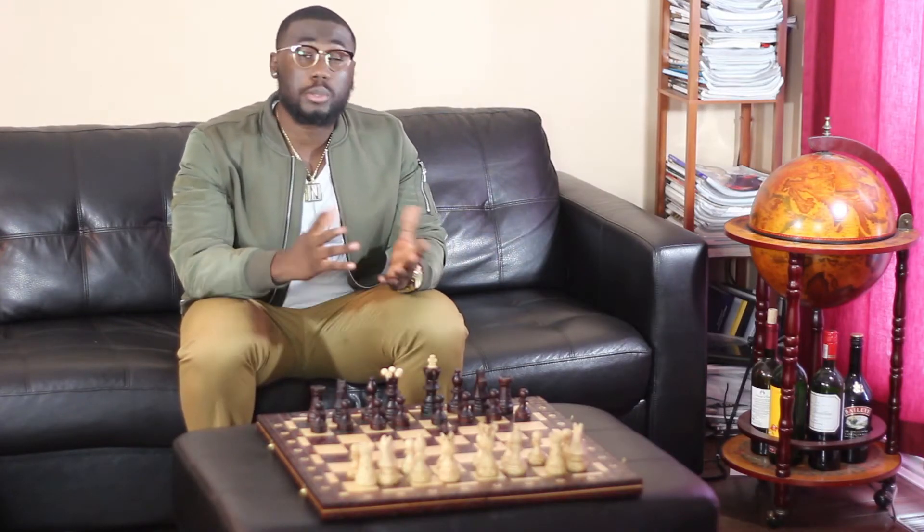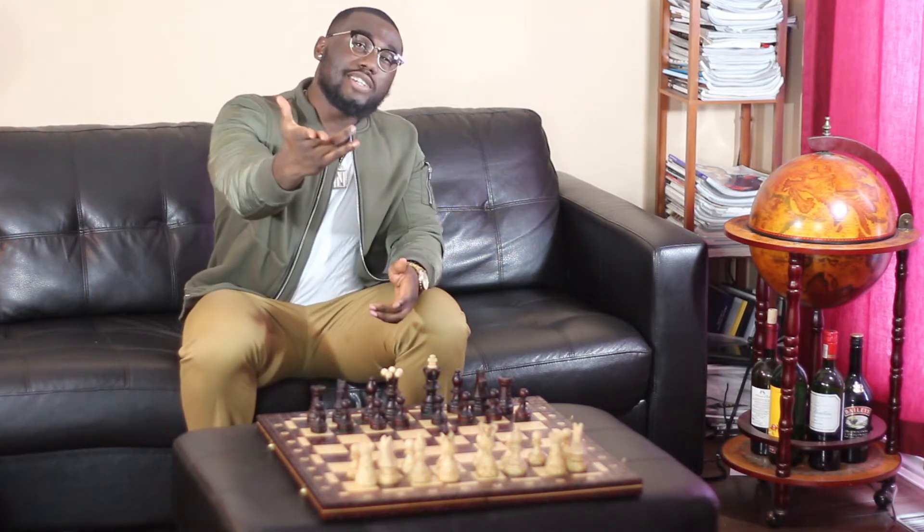Hello, it's Jesse. I'm coming to you live and direct, and today I'm reviewing a subscription box service. Just a quick disclaimer: this company reached out to me to do a review on their subscription service. The box we're reviewing today is Lust Box.